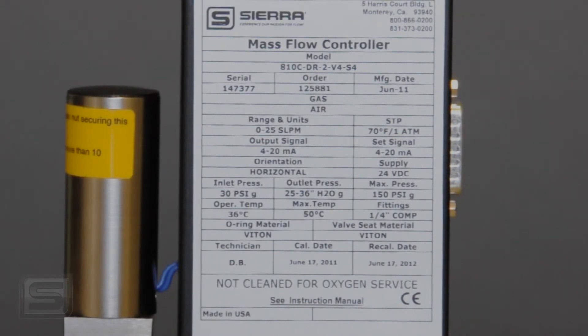This unit also says 'not cleaned for oxygen service.' It's a very clean controller as it comes from the factory, but there is a special higher level of cleaning required for some oxygen service applications. If it were cleaned for oxygen service, it would say so, and you would receive it in a plastic bag with nitrogen in it as a high-purity unit — though that's not even required for most oxygen flow applications.